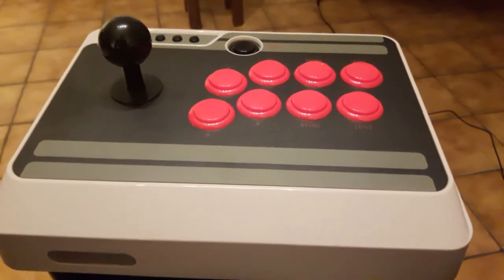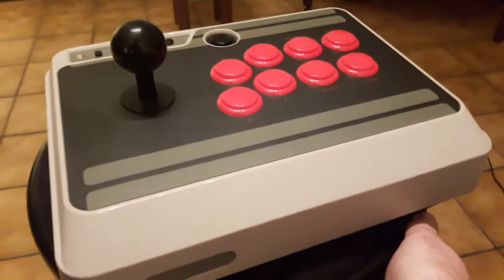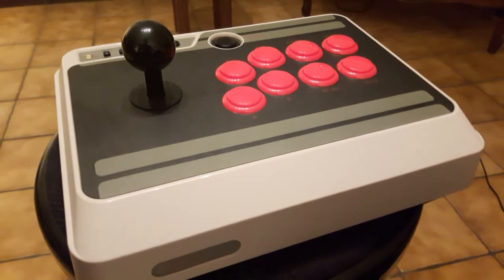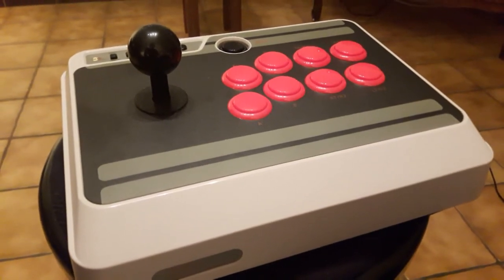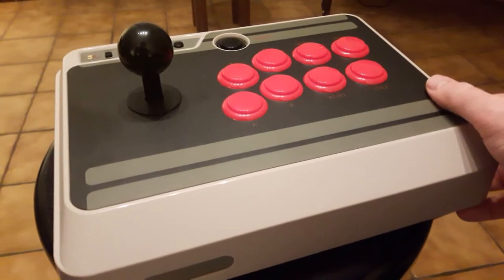Et nous revoici avec la présentation du stick. Le voilà, le fameux stick qu'on attend depuis quelques mois maintenant. Puisque celui-ci est disponible vers la fin de l'été en Amérique, normalement fin août. Et nous avons dû attendre la toute fin octobre afin de disposer de ce fameux stick arcade en France.